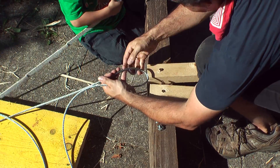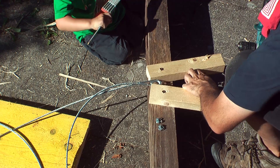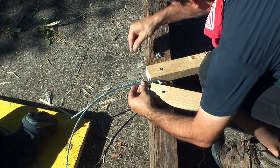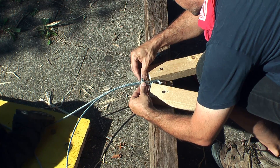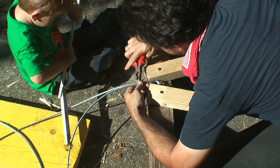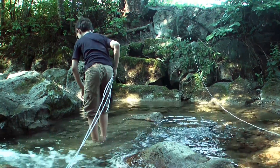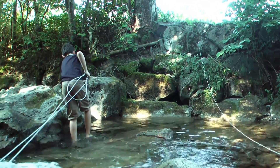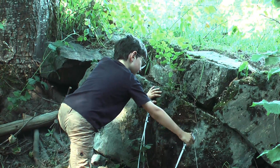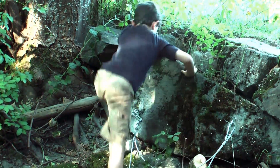Bending the stiff steel cable into loops and fixing them with clamps wasn't easy. I improvised with some leftover blocks and that did reasonably well. Then came the most exciting moment. Everything was prepared and carried to the creek, and all there was left to do was to hook the cables to one side and put the parts together.